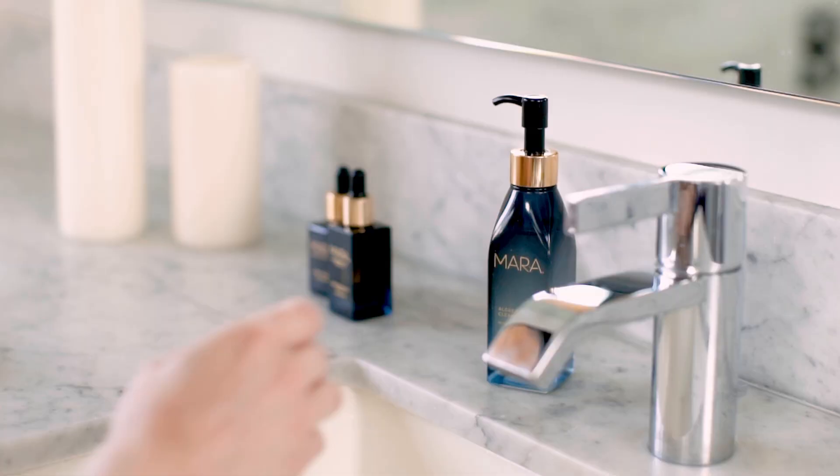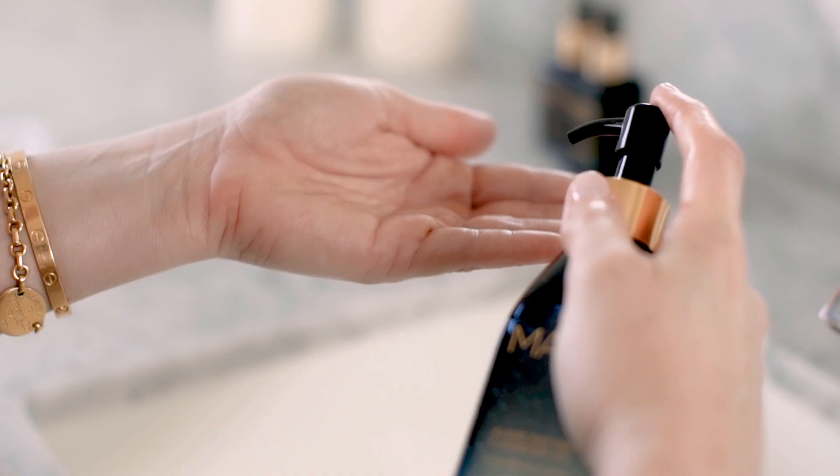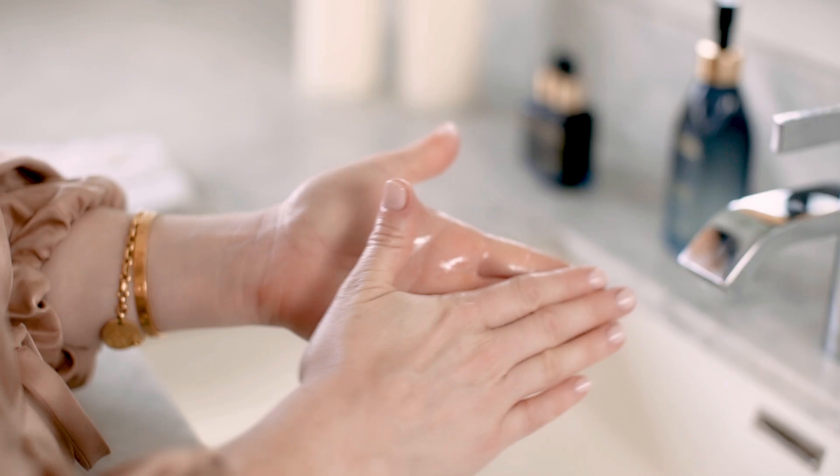I like to use this morning and night — super simple. You want to shake it first, since we use really natural ingredients, just shake up the formula. Apply one to two pumps to your hands, and you can use this on wet or dry skin, which really sets this cleanser apart.